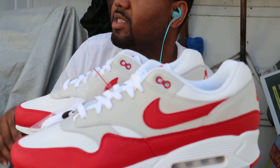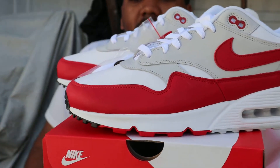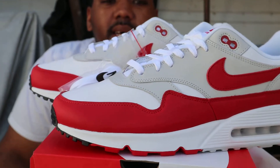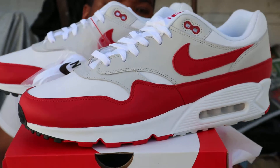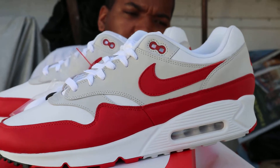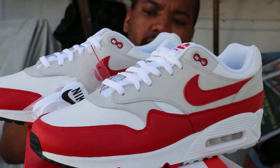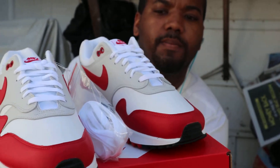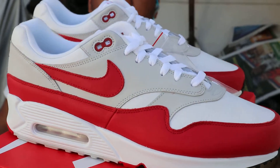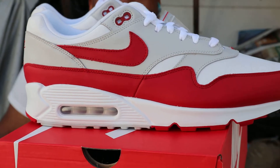They're looking crazy out here. I think these look alright, you know. I will have to try these on — depending on what I try these on with, I will decide if I rock with these. They might have to get sent back. I think they're alright man, but sometimes the white sole kind of throws me off a little bit, I'm not going to lie.